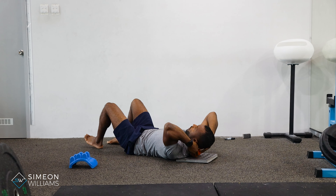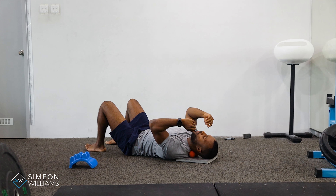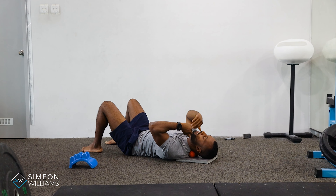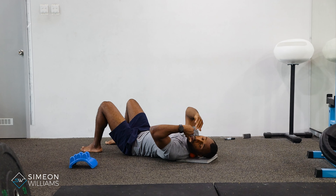Placing your neck similar to how you've just seen, we can distribute the weight. A little bit more challenging, but again trying to target by turning the head from side to side to apply more pressure.